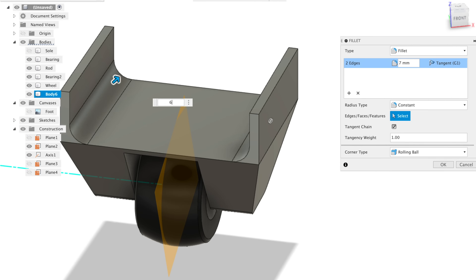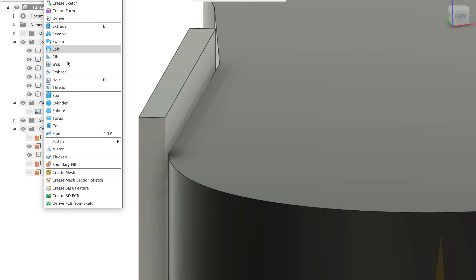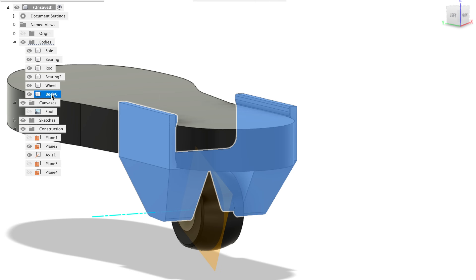I'll be printing the wheel out of TPU and the housings can be printed out of PLA. It's not the strongest material but I think if I use the correct settings in my slicer we could get the housing to be pretty strong.